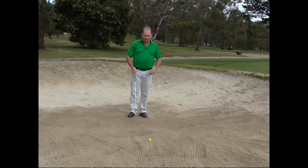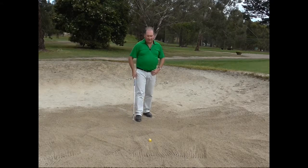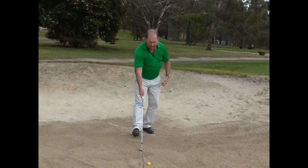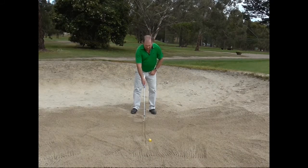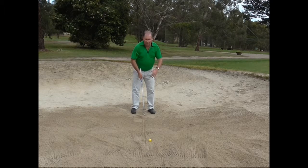Okay, first thing we have to do: I have got a ball in the bunker here. I am going to draw a line in the sand like so. We have to keep that line in the middle of our stance. Don't worry about opening or closing the stance — just keep it nice and square.